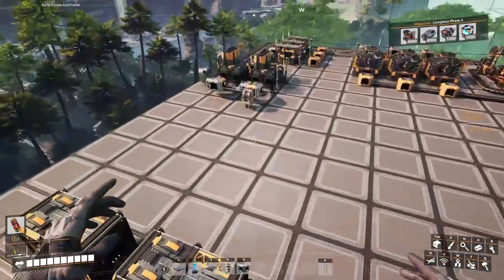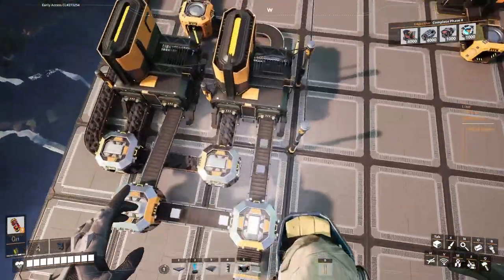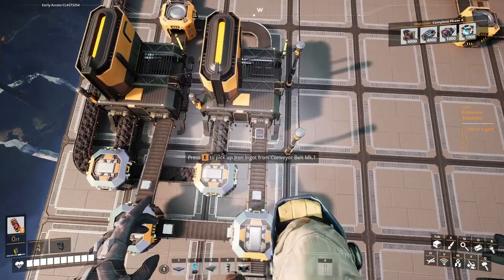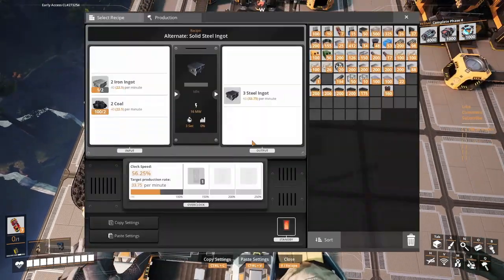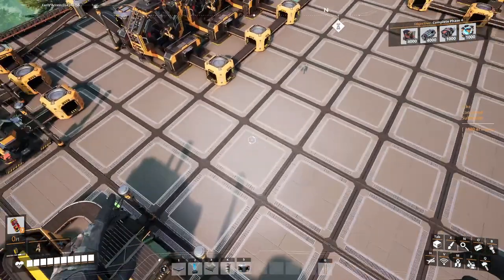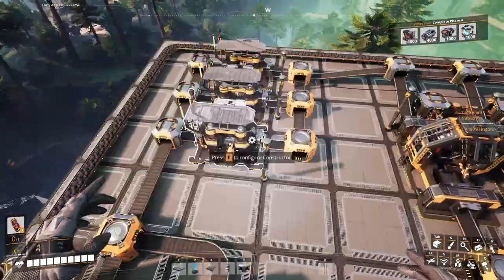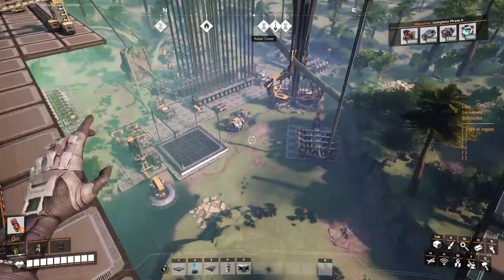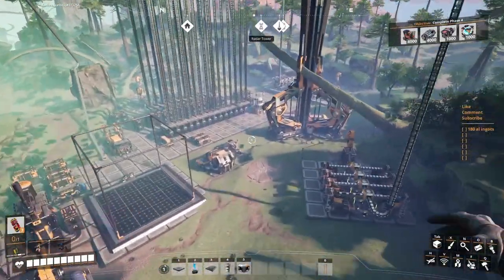Did the iron come up? It did — we still have iron going in there. Put it in just in time. Already starting to make the steel ingots. We're going to have the pipes flowing in a minute or so — maybe even faster, who knows.